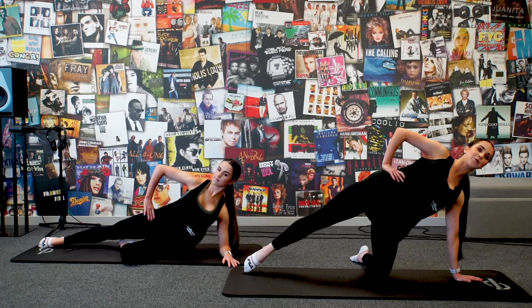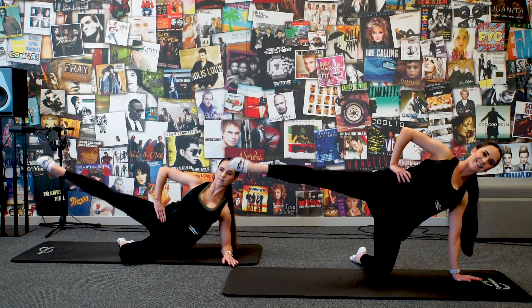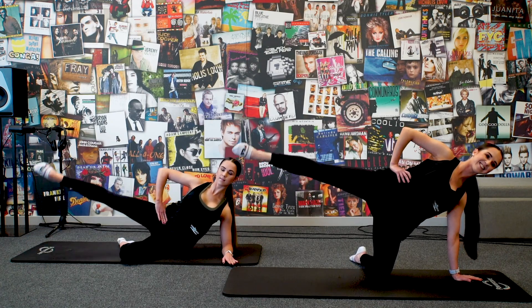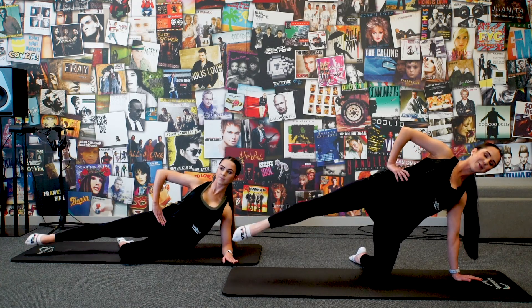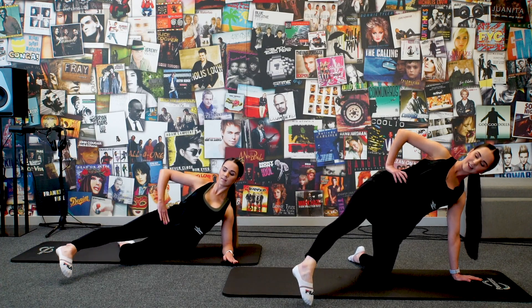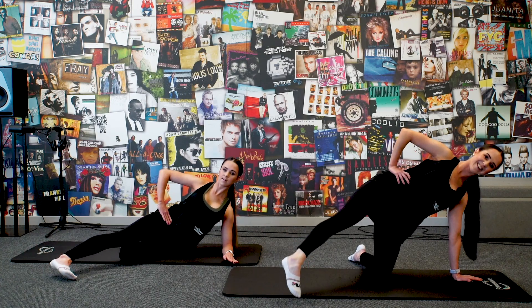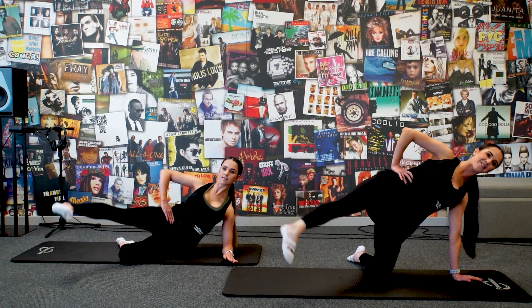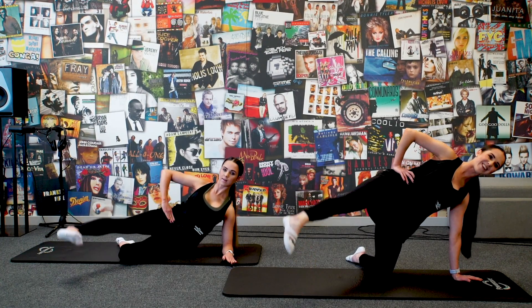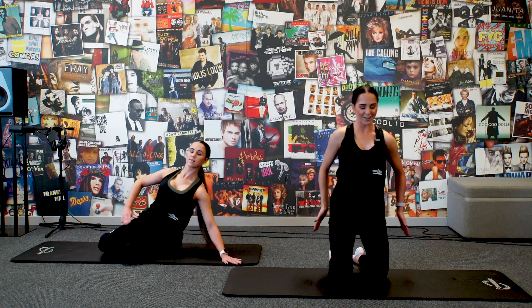Kick that right leg out, grow tall through the spine, let's pulse up in line with your body, 10, 9, 8, 7, 6, 5, 4, 3, nice 2, 1. Swing the leg forward, toes facing down, we pulse up, 10, 9, 8, 7, 6, exhale, 5, 4 more, 3, 2, 1. Bring the leg all the way in. Good, now that those glutes are burning.